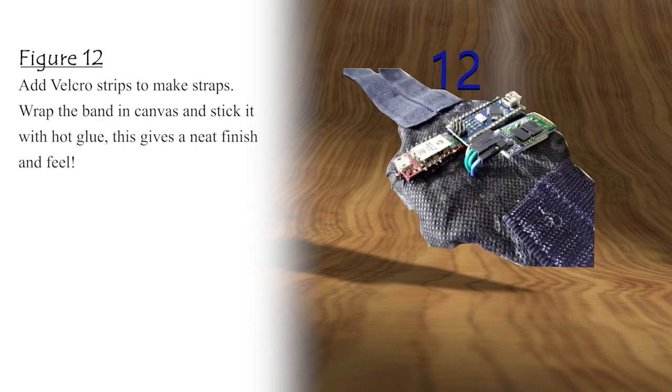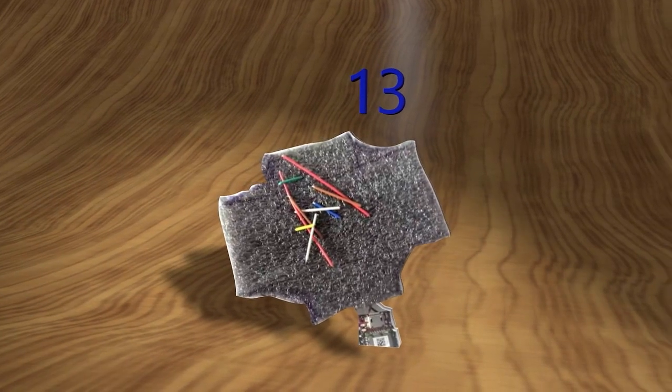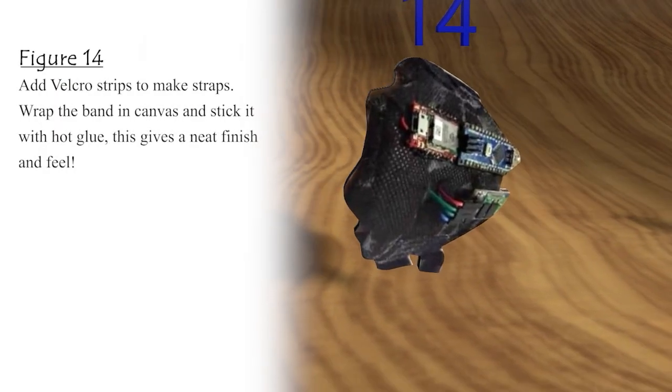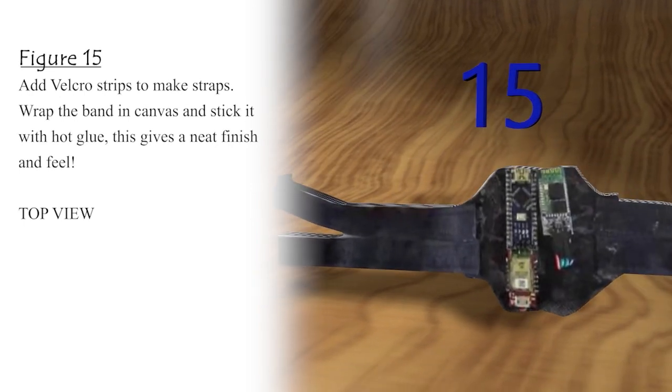Figure 13: Now flip the band and solder the connections. The pins should just be sticking out. Do a test run to see if everything is working. Connections hidden at the back — Figure 14. Add velcro strips to make straps, wrap the band in canvas and stick it with hot glue. This gives a neat finish and feel. Top view — Figure 15.